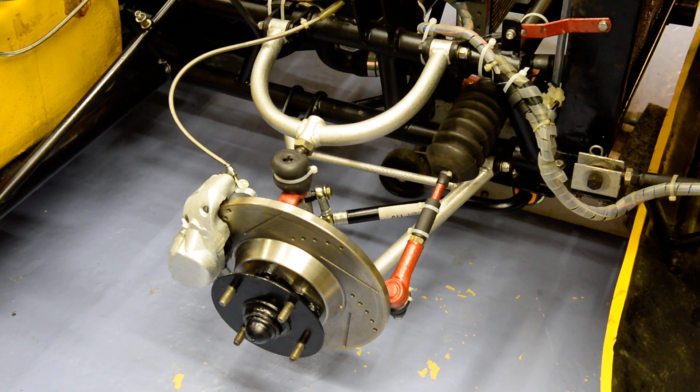Here we can see the front offside corner of the Vixen. For the sake of clarity, I've removed the wheel arch, which is fairly easy to do — it's bracketed in two or three different places.